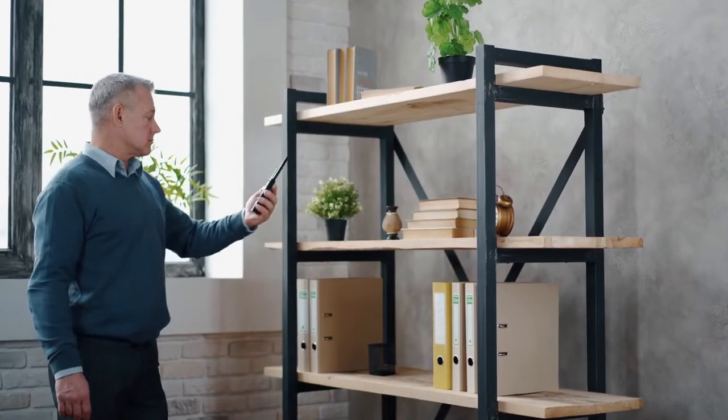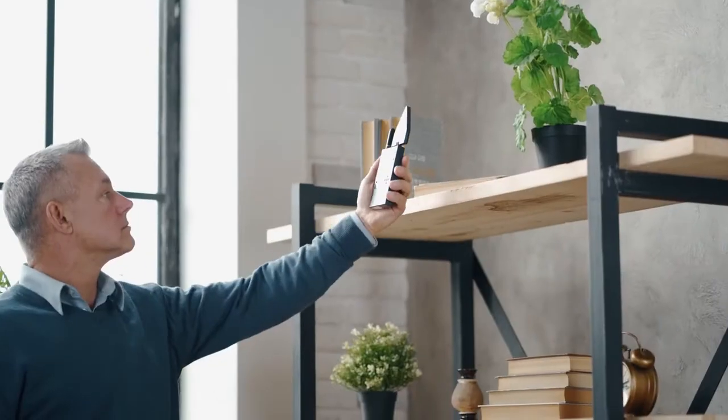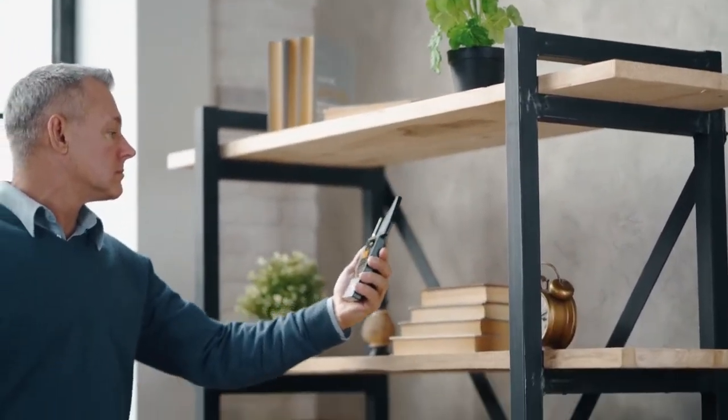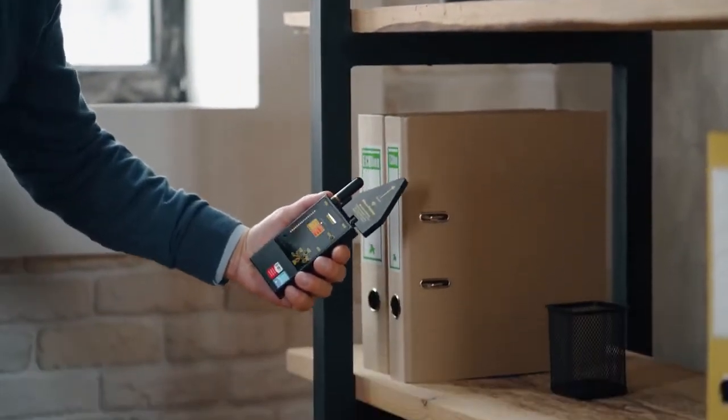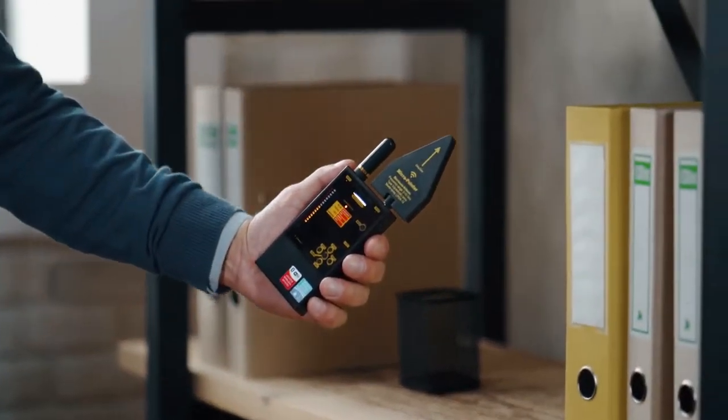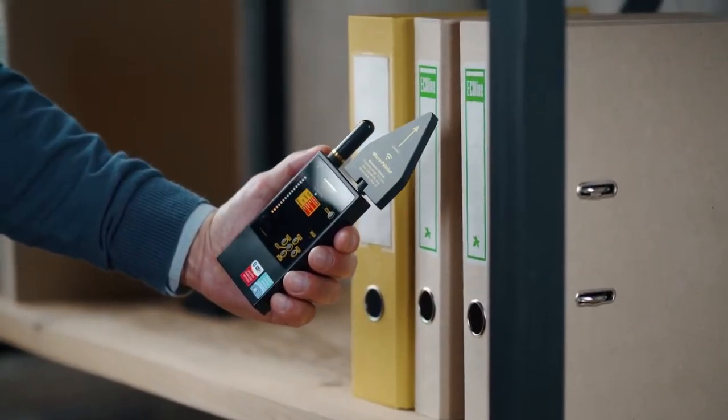Enter the room, watching the bar graph or paying attention to the vibrator. Walk around the room continuously, watching the indicator or feeling for the vibration. The bar graph level will increase or decrease when the detector is closer to or farther away from a transmitting device.